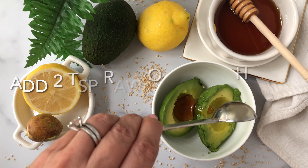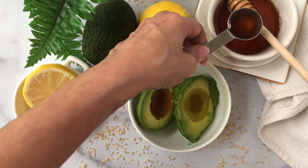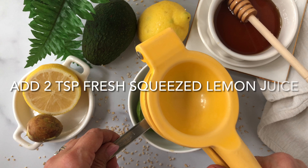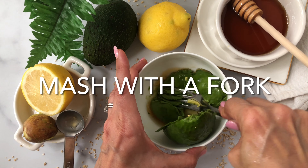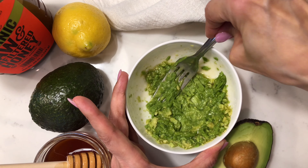Once you have peeled it and saved the seed, put it in a clean bowl. You can either mash it with a fork or use a food processor. Add two teaspoons of honey and two teaspoons of freshly squeezed lemon or lime juice.